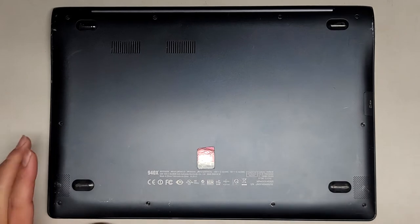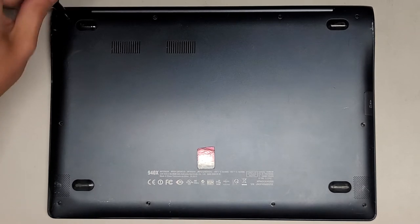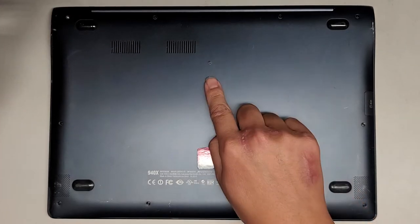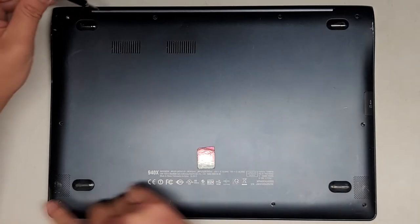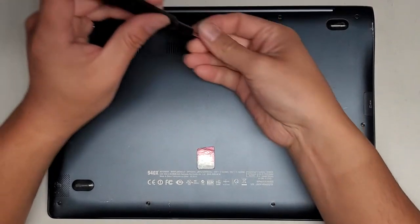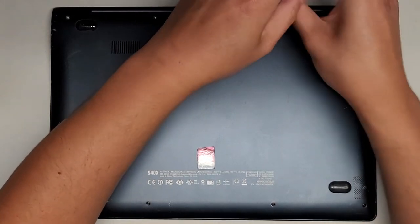First thing we're going to use is a PH0 or JS0 screwdriver to remove all the screws from the bottom. Just get them all out. You want to keep the screws in order because they can be different size, shape, and length. The way I do that — put them flat side down on my desk in the pattern I remove them. So we have this rectangular shape, so we're just going to put them in that shape, just like this.